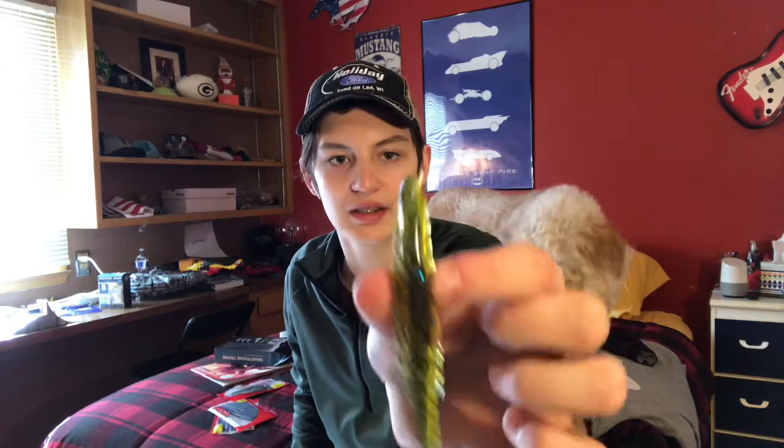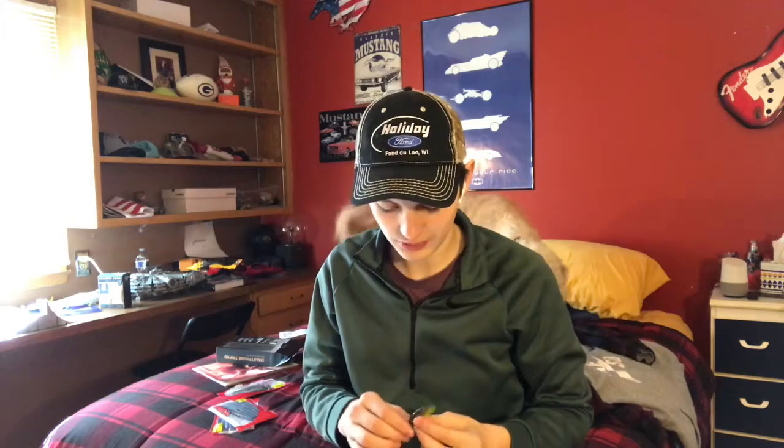It's also got some blue speck in there — that can really make the sun shine off of it and make it a more seeable bait. That's the Yum Swimbait. I'll put the link for that in the description on Tackle Warehouse.